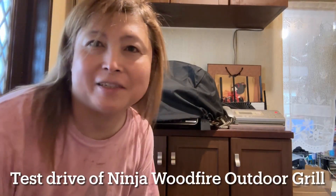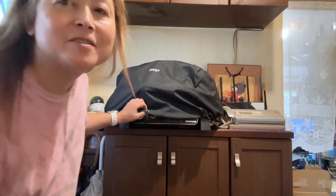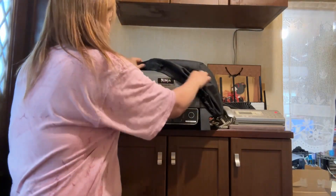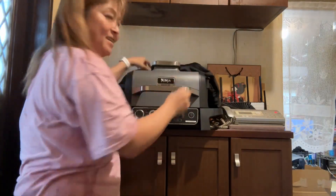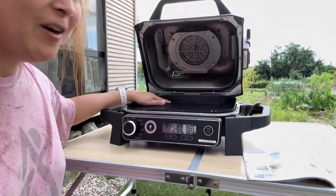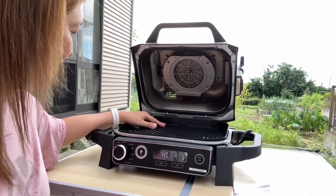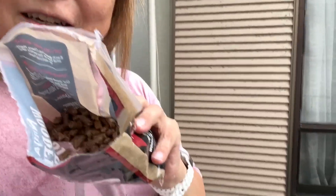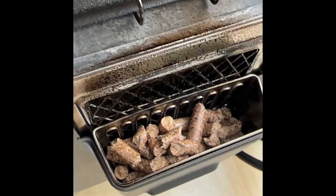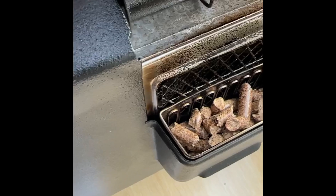Here comes the Ninja Woodfire out of the grill — the 7-in-1. This is my first time using this grill. We use this default Ninja Woodfire pad. We add it in — open this box, wood fire pellet pad — and place it in the part box like this.